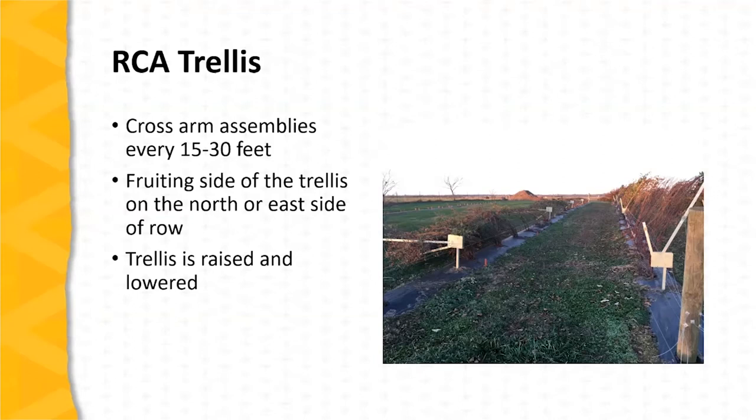The fruit produced on the shoots — the laterals trained to this side of the trellis — are produced in the shade of the trellis. The trellis allows for the canopy to be raised and lowered during different times during the growing season.